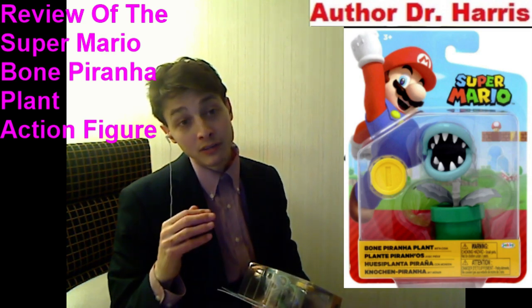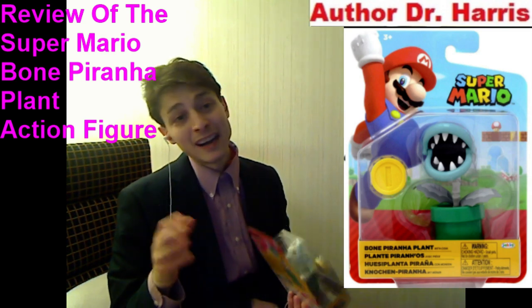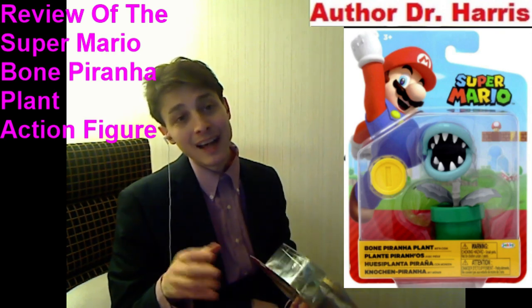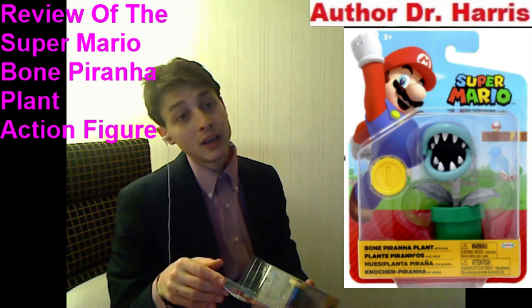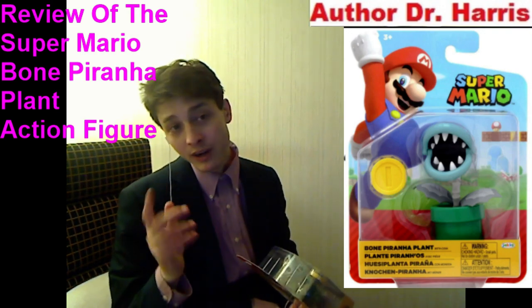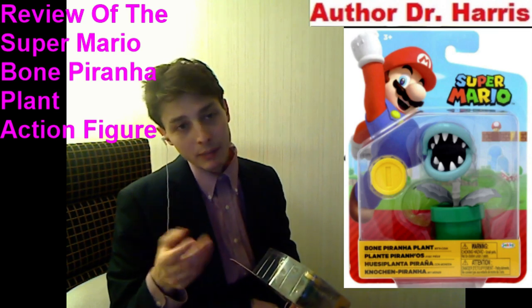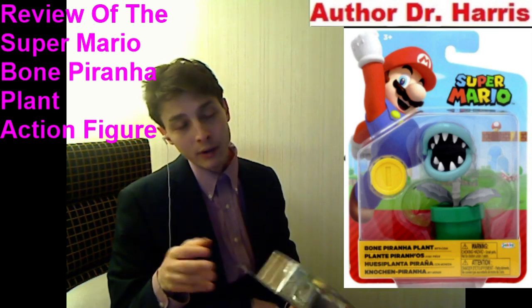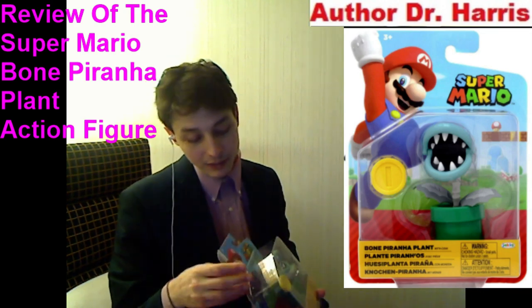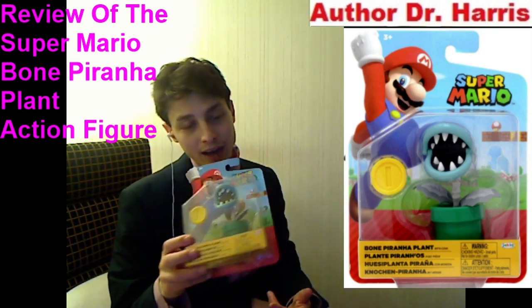In spite of the fact that he commands a lofty, staggering, exorbitant premium price of ten dollars plus sales tax — which is 25 percent greater than the retail price of an eight dollar Hasbro Marvel Legends action figure. If you recall, those action figures were meticulously detailed with high quality shadings, textures, paint applications, designs, and decos, and they came with high quality accessories. Would I deem this action figure to be a high quality action figure?